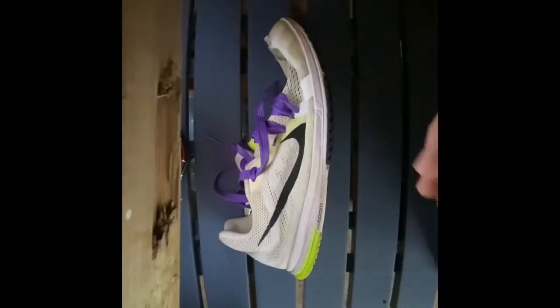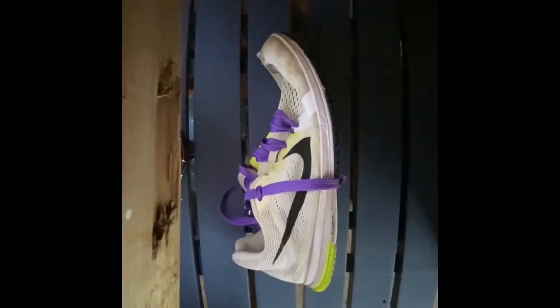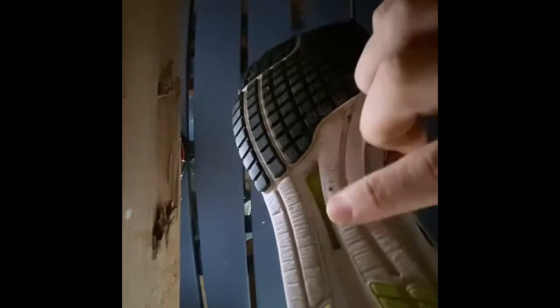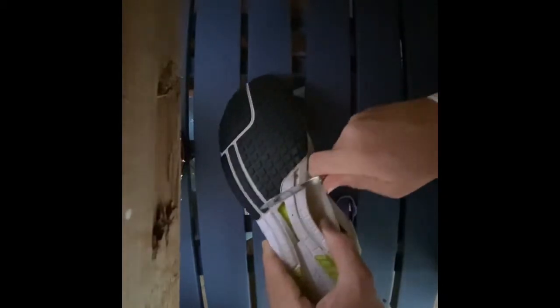Now we are in my shed, and we are about to cut open this shoe. As I said earlier, we are looking at the plate and the plastic shank, like they call it, that is allegedly the predecessor to the carbon fiber plate in the Nike VaporFly 4%, Next%, and AlphaFly. You can see the shank through here a bit, and I'm going to start cutting to see if I can take it out.